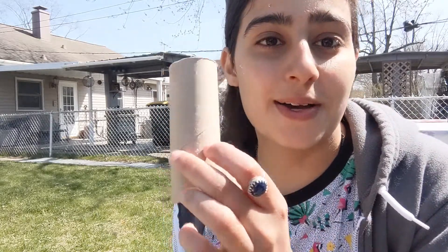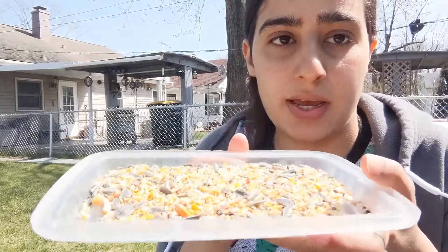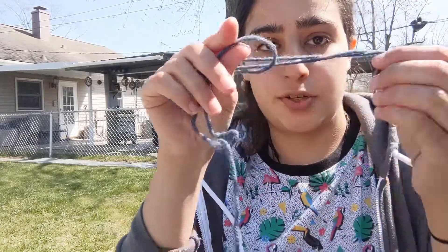So what you'll need — these are in very high demand — you need a toilet paper roll, you need some kind of nut butter. I have sunflower butter, but creamy peanut butter works fine. Crunchy peanut butter will work okay too, just as long as you get more of the sticky part of it. And then over here I have a tray with a bunch of different bird seed on it. And then you need some kind of string.